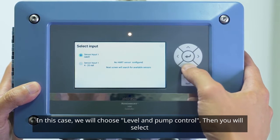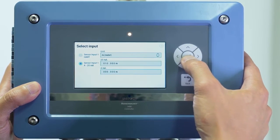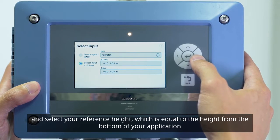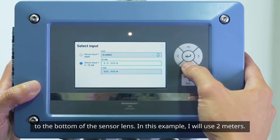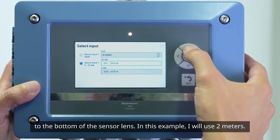Then you will select Sensor Input 1, 4 to 20 milliamp, and select your reference height, which is equal to the height from the bottom of your application to the bottom of the sensor lens. In this example, I will use 2 meters.